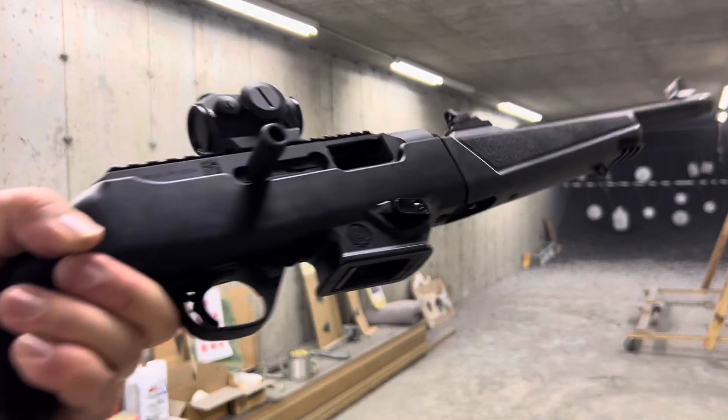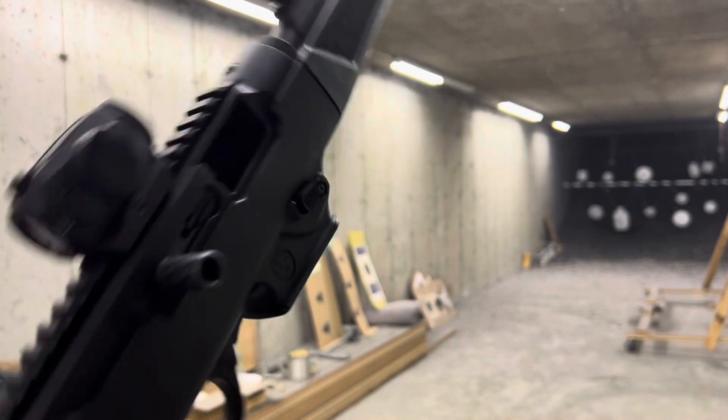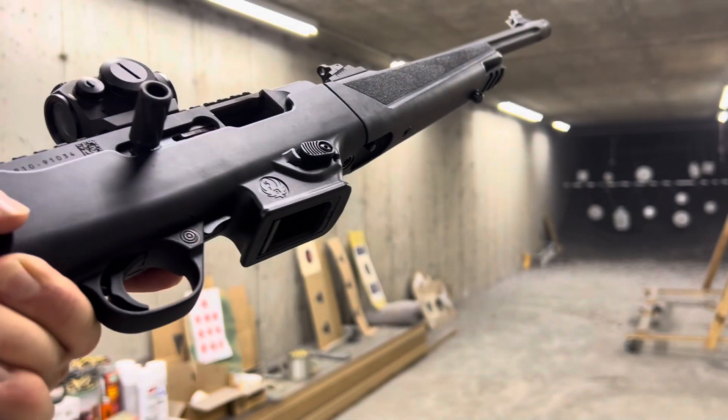So there you have a handy little carbine. Super fun. Definitely consider picking one up. See you next time.